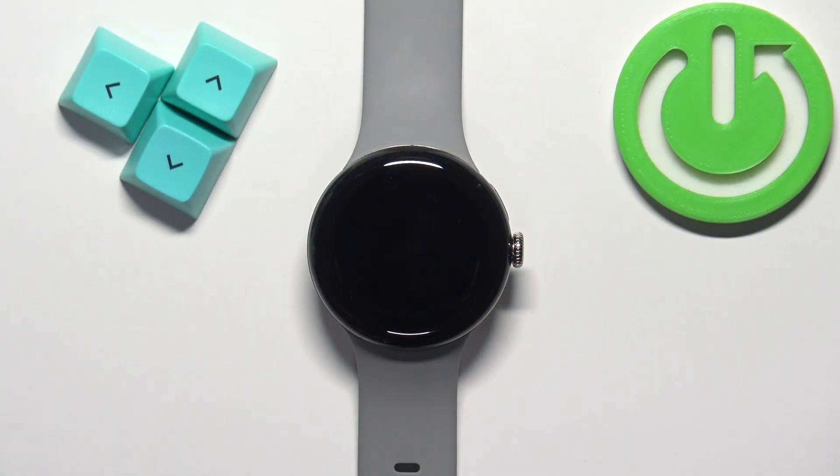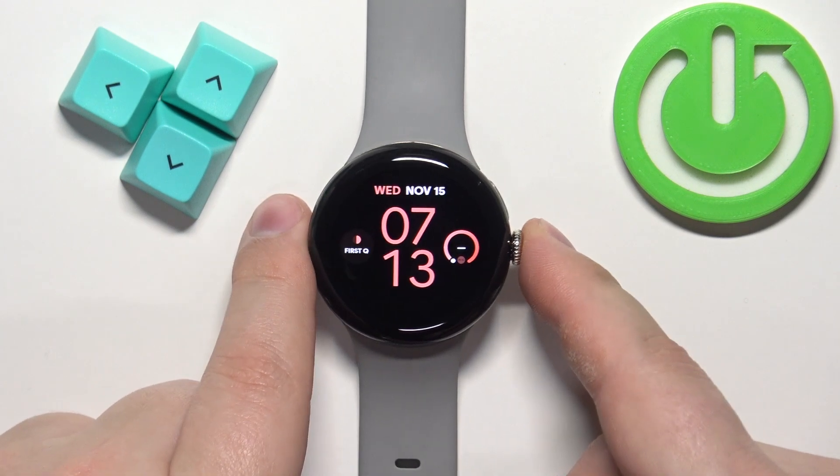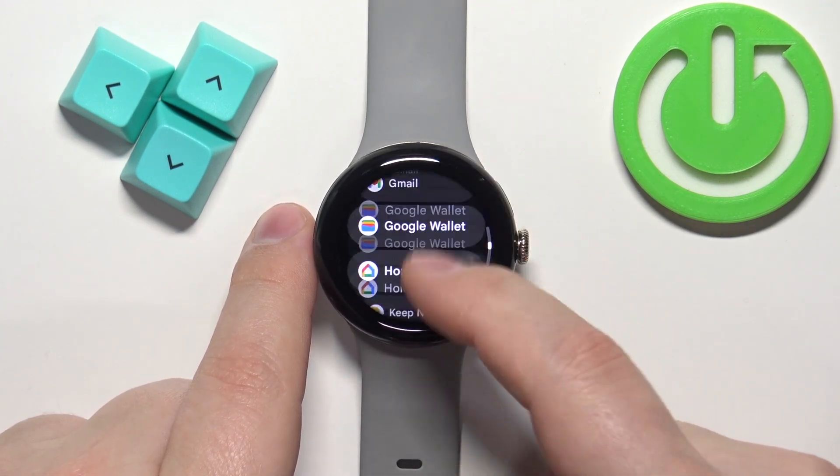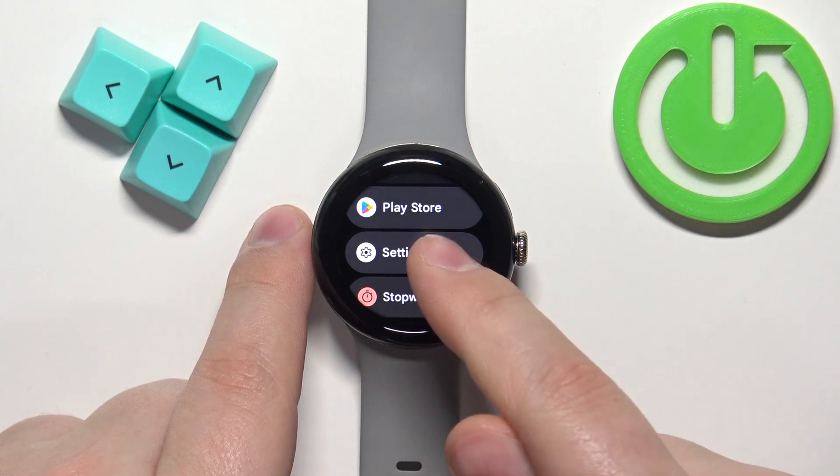First, we need to wake up the screen on our watch, and you can do it by pressing the crown button. Once you wake up the screen, press the crown button again to open the menu. Now scroll through the menu, find the settings icon, and tap on it to enter the settings.